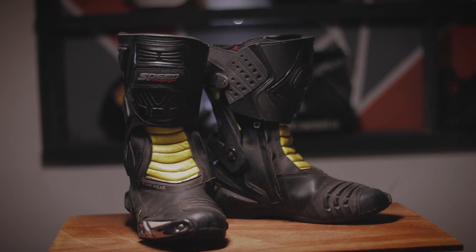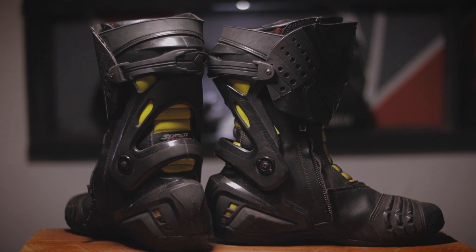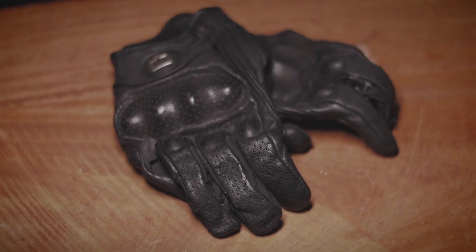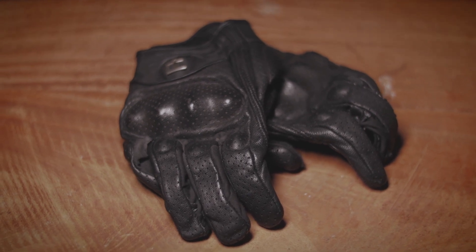The boots I use are the Speedmax motocross boots. These are really comfortable and give me extra grip when doing off-roading. They are also waterproof, so going through rain and water crossings is easy and I won't have soggy socks at the end of the day. For gloves I use the Icon Pursuit leather gloves. These are not exactly adventure riding gloves — I bought them during my cafe racer days when I was riding the Classic 350. These gloves come with a knuckle armor, the palm is protected with reinforced leather, and the leather is perforated for a lot of airflow, which is really good for the hot weather in Sri Lanka.